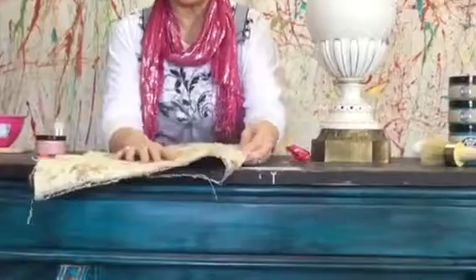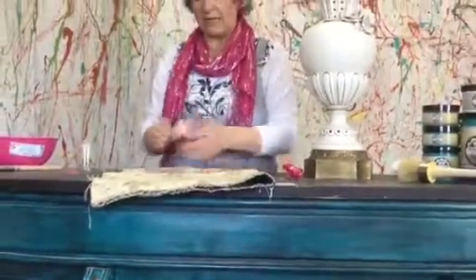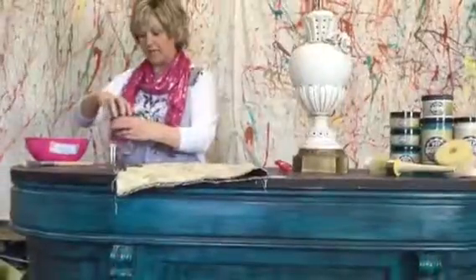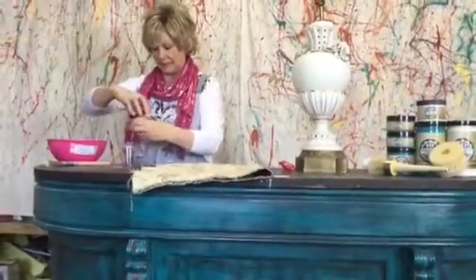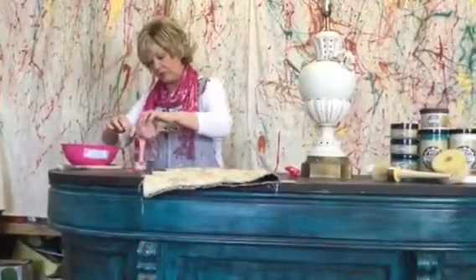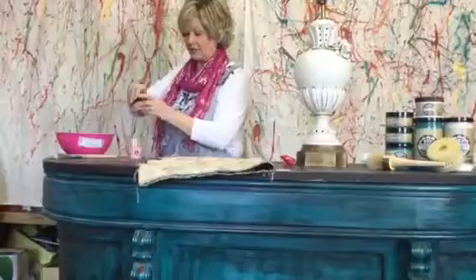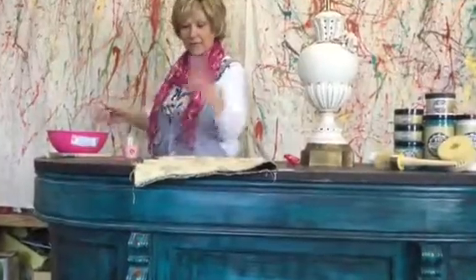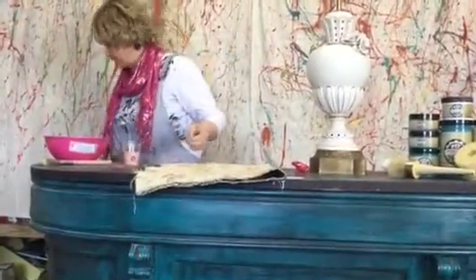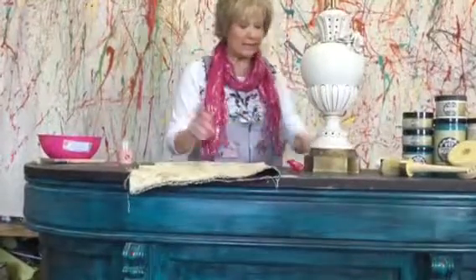We have a chair out there which we're going to do at a later date. We're going to use our PIY pink — Cindy, what color is this? Petticoat pink! I like to always put the paint in a container like that just so everyone can see how much paint we use.